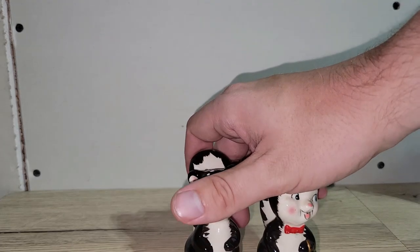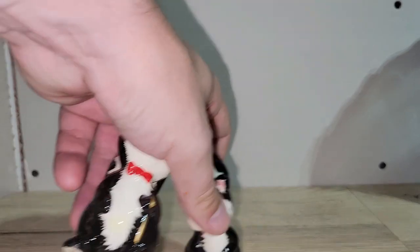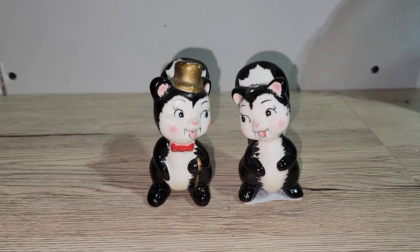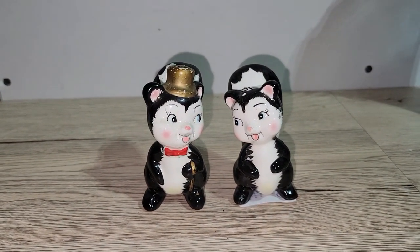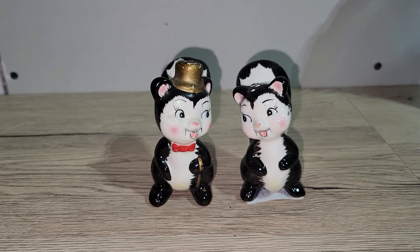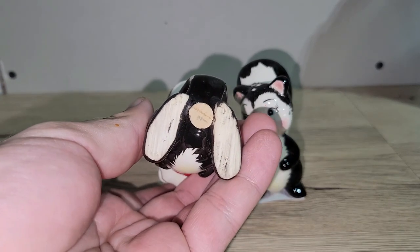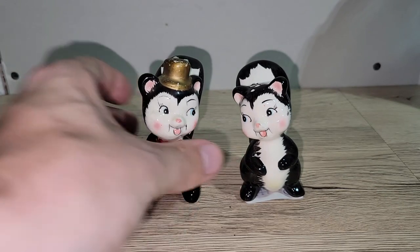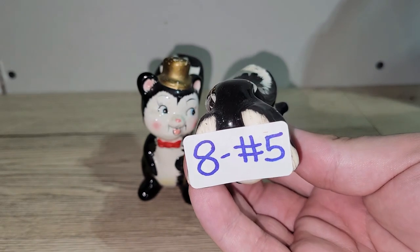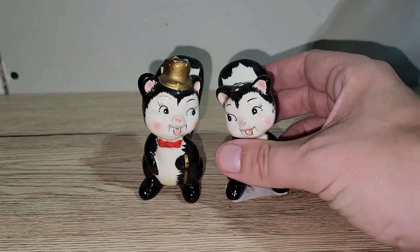I have an adorable set of skunk salt and pepper shakers — they're supposed to be looking at each other. One has a top hat and the other is plain. No cracks or chips, both have their stoppers, but expect some light paint wear since they're older. I'm asking eight dollars for the set — number five.